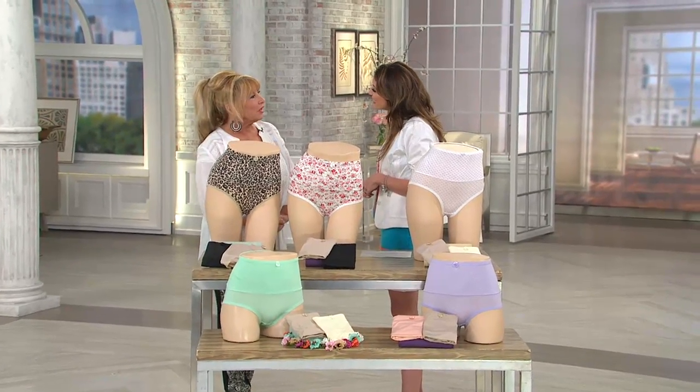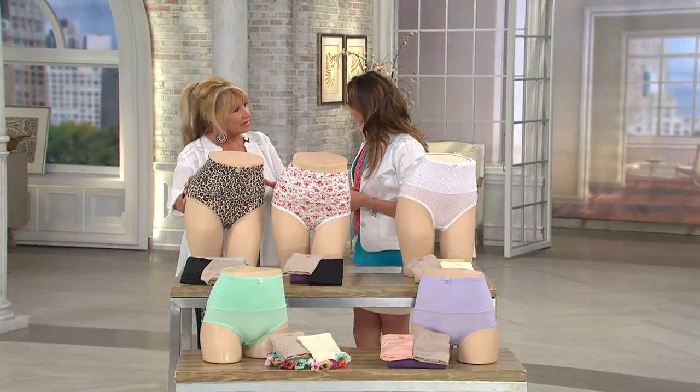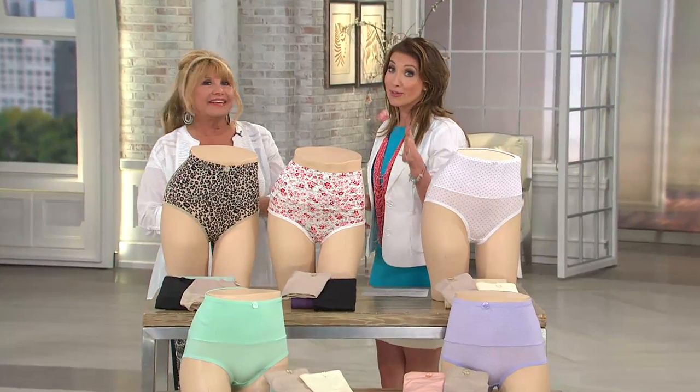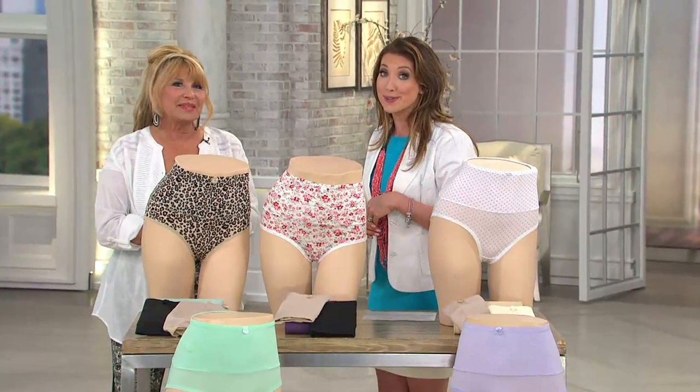Thank you so much. And if they are out of your size — because we have sold a lot today — go on the wish list because they'll be coming back in. We've got small all the way up through 2X.